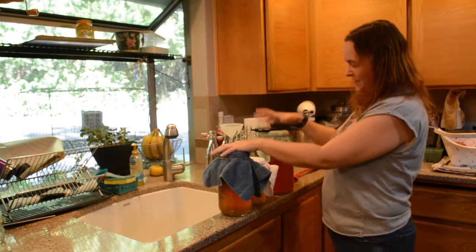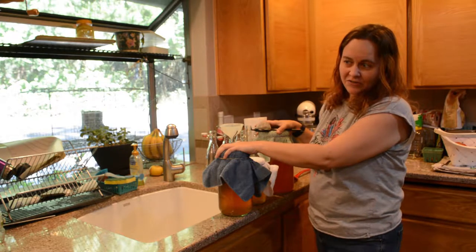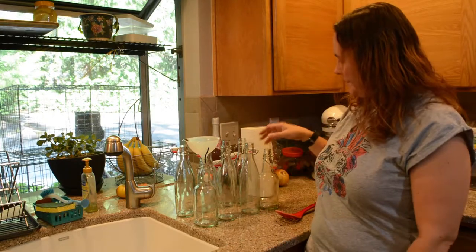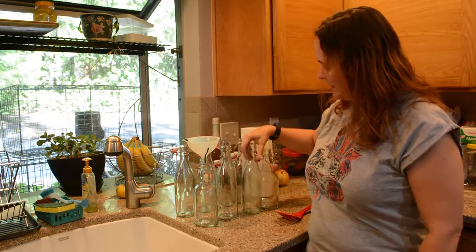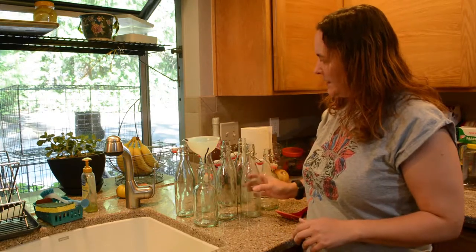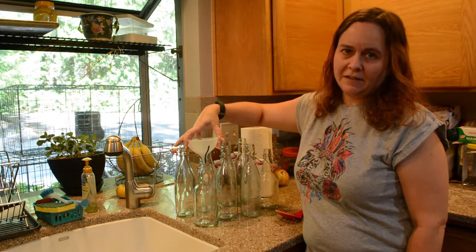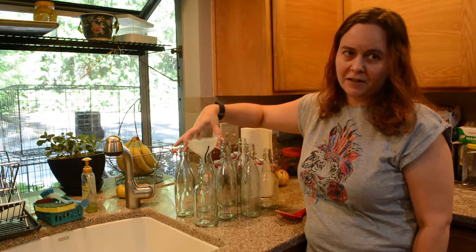I've got some jars of kombucha ready to put into bottles and I thought I would show you guys how I mix up my kombucha batches. So the first step I do once I have a batch of kombucha ready is get my jars out, make sure I've got them nice and clean, that nothing's weird in them or anything like that. I've got my funnel going and I'll put at least a couple different kinds of juice into these today.